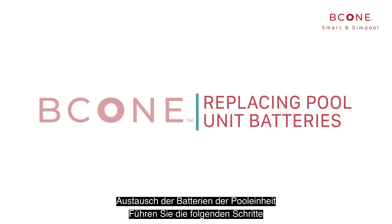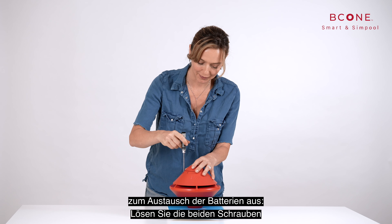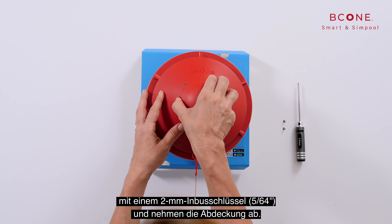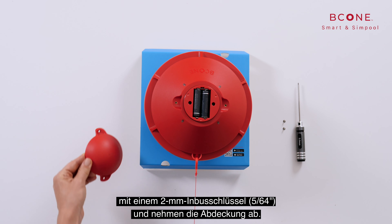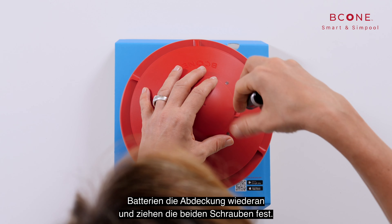To replace the pool unit batteries, perform the following steps: using a 5/64-inch Allen key, unscrew the two screws and remove the top cover. After replacing the batteries, reattach the top cover by fastening the two screws.